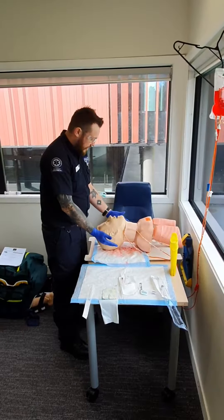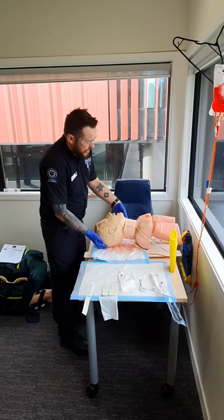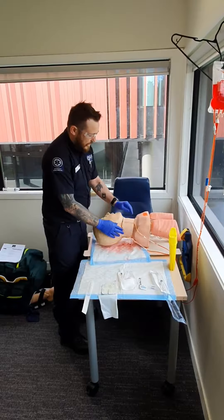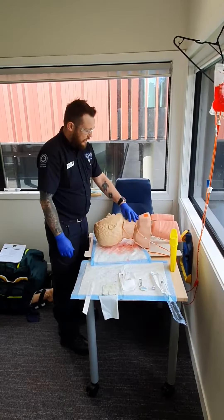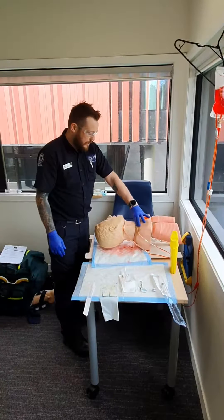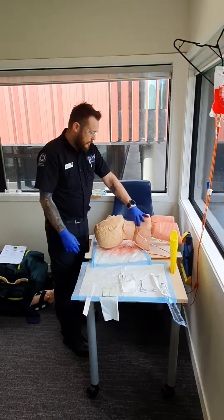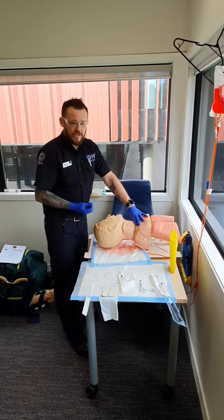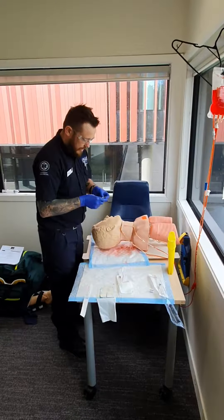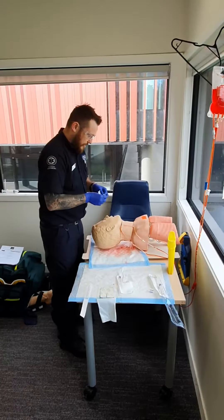I want to get the site ready. I'm going to be positioning the patient's head slightly to the side, and then to distend the EJV I'm going to be tamponading in the supraclavicular space. I could also ask the patient, if conscious, to bear down, or we can raise the legs up. First thing I want to do is make sure I have a sterile site.